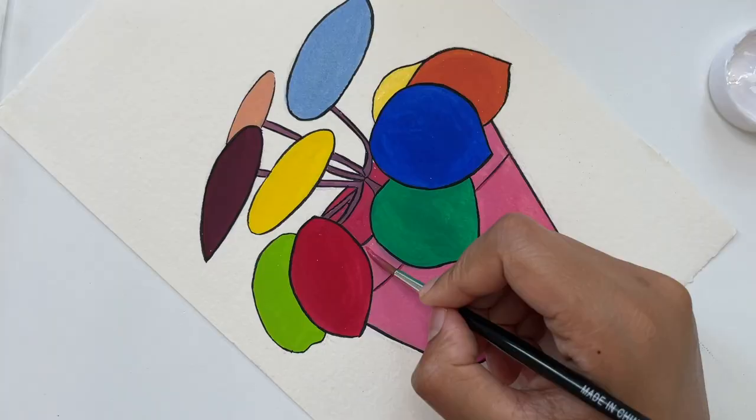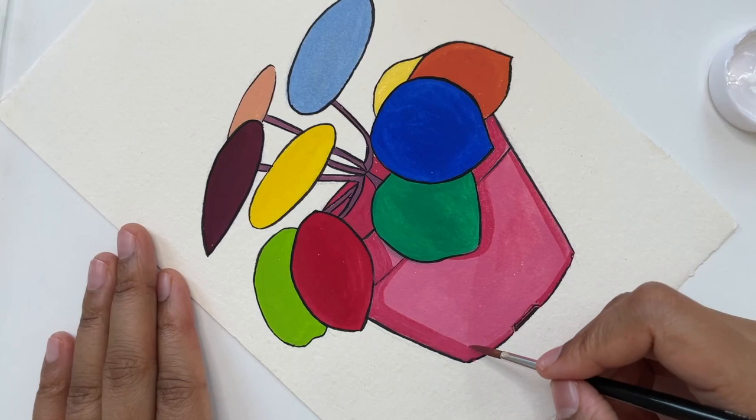I love how opaque it is because when you're applying another layer over it, it hides the layer behind so beautifully and so well.